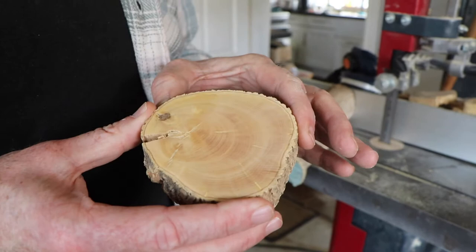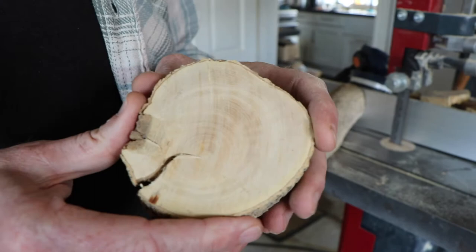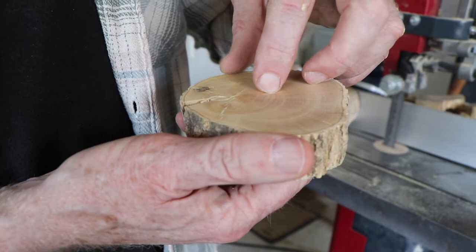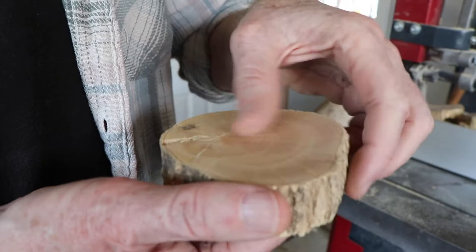That would be a typical slice of boxwood in terms of quality and the kind of defects you have to work around. That side's a little bit better. Clearly that split section is waste. These imperfections around the bark are not really desirable — that's damage where the wood has tried to heal itself, but unfortunately it produces crumbly elements, so they can't be used.